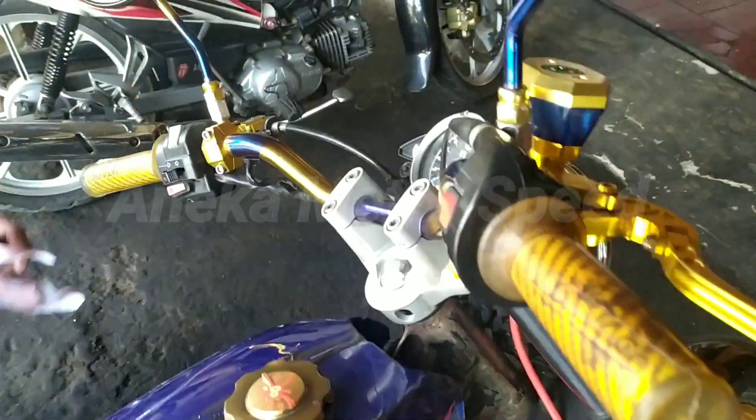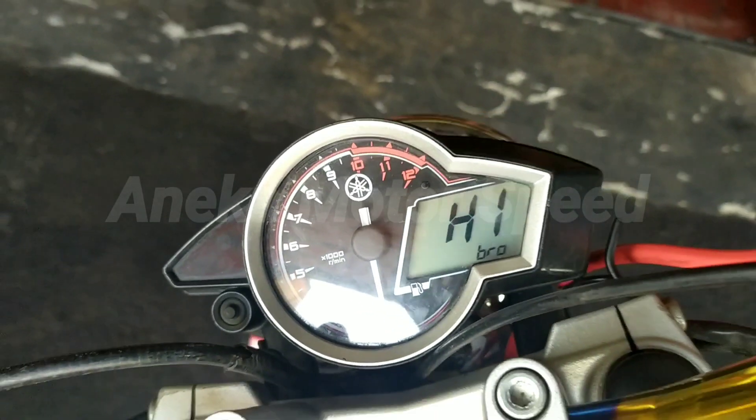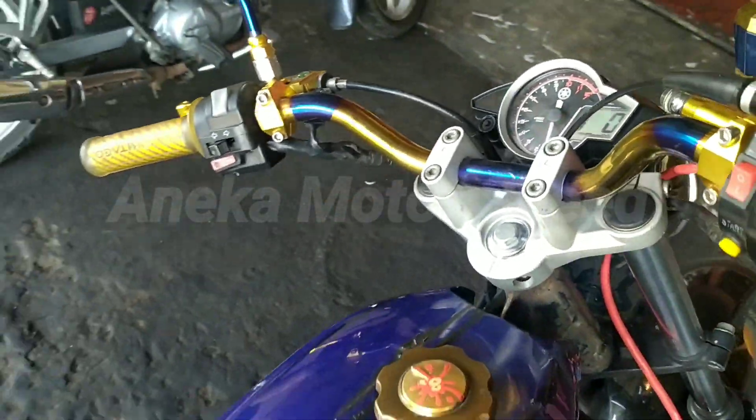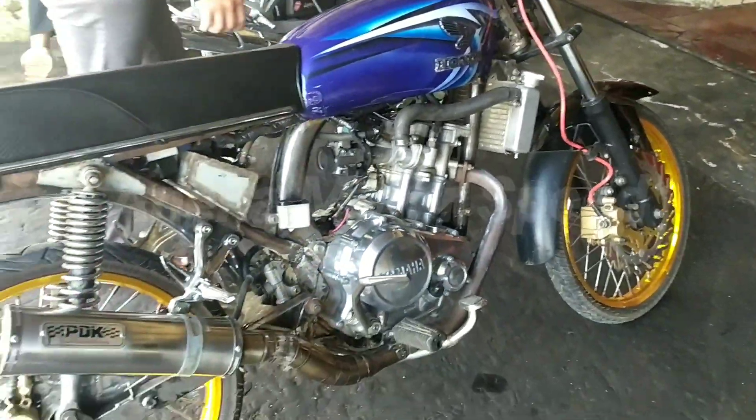Untuk bagian speedometer nih guys, kita lihat. Ini speedometer outfine guys. Emang ini motor basisnya Vixen outfine guys. Kita lihat, lumayan keren guys.